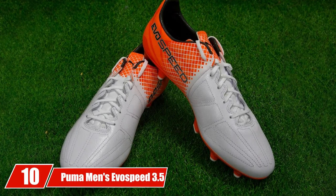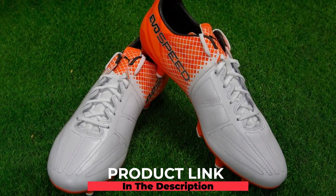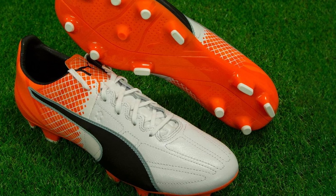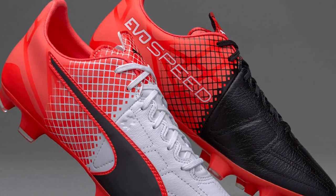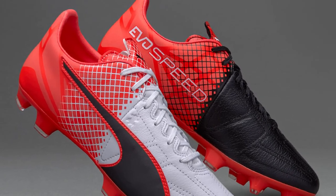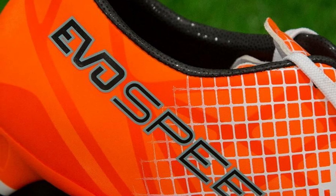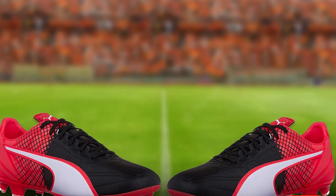Finally, the number ten position is dominated by the Puma Men's EvoSpeed 3.5 LTH FG soccer shoe. These soccer cleats for defenders are made for fast and agile players that spring across the field, dodging the ball away from the opposition. The upper is made with a combination of synthetic and full-grain leather that is pliable and offers a comfortable fit. The stud configuration and lightweight TPU outsole enable the player to sprint freely. As a defender, these cleats can prove to be a game changer, allowing you to be agile and cut through spaces, with a cleat structure designed similarly to a Speed Cell body to enhance your game on the field.